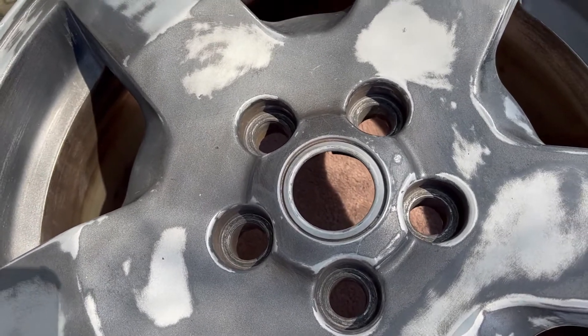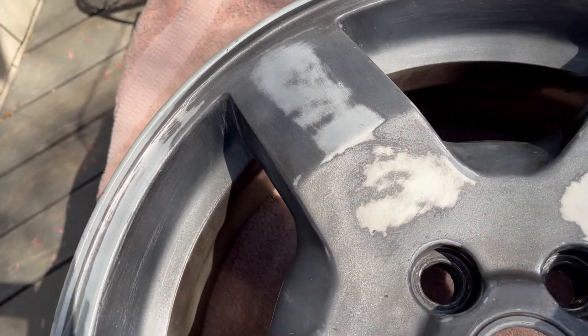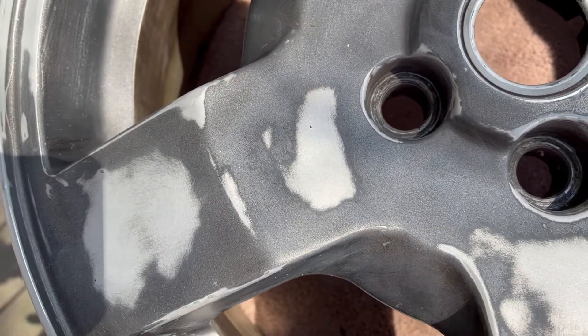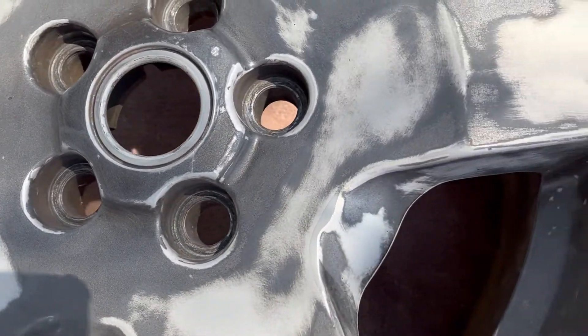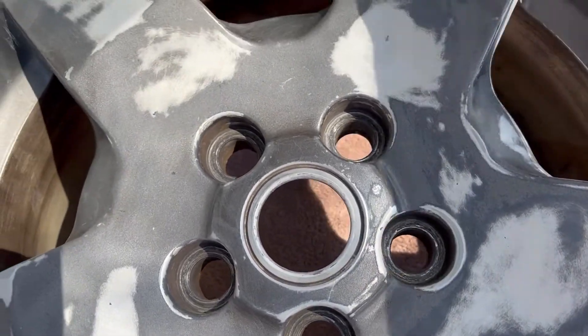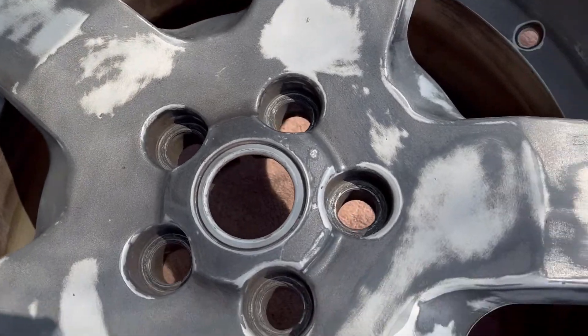I got one of them ready to put some Bondo on. I actually had to use some steel wool to get some of the corners cleaned out. So when you're doing your first cleaning, with the sandpaper or steel wool, you're going to get that thing pretty clean. So let's do some Bondo.